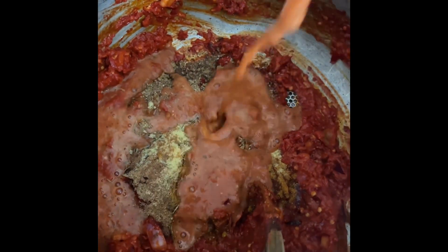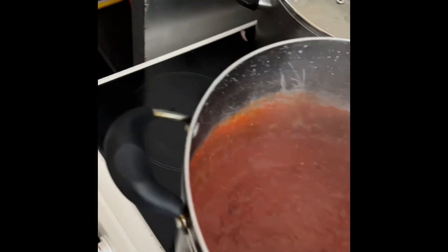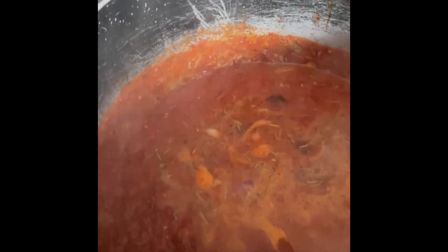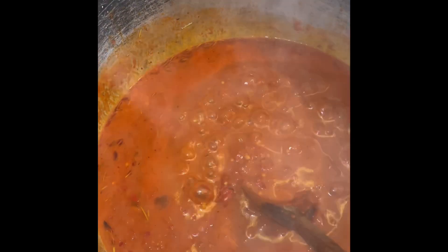Now pour the pepper mix into the pot and stir for a while. Add your crayfish — yes, you need crayfish. Stir it, then add a little bit of water because jollof rice doesn't need too much water. Cover it and let it come to a boil.